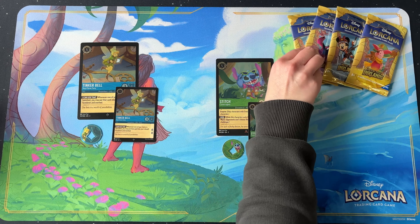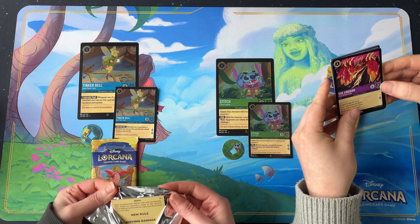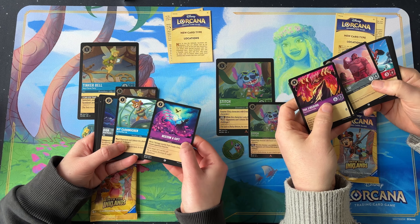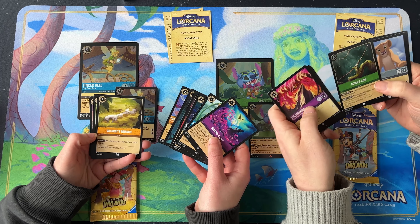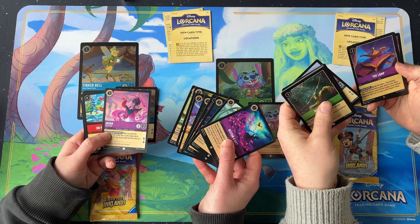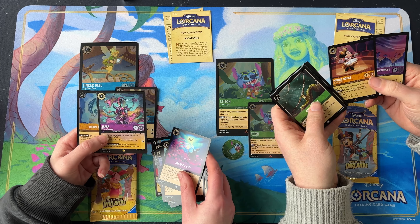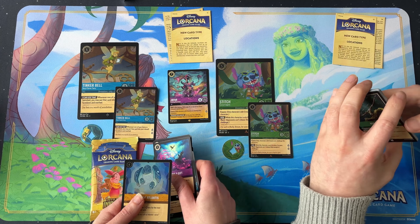Shall we open some boosters? Let's take two each. You've got the location information cards inside. I'm looking forward to putting together the Robberhead stuff. We've got Jafar, but not the legendary Jafar — I've got the lamp. Oh baby, that was a tease, giving me the uncommon first. Nice. I've got Minimo. I think Jafar wins in this one — that's a nice first legendary pull from the gift set.